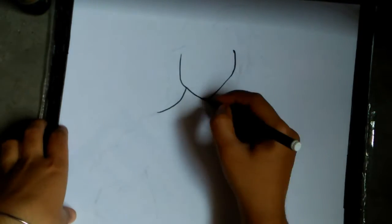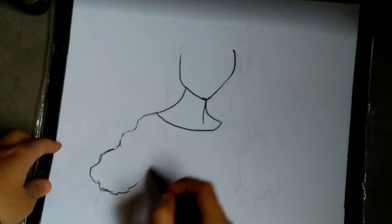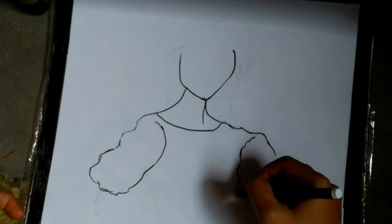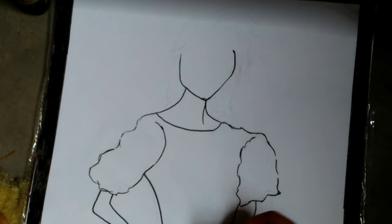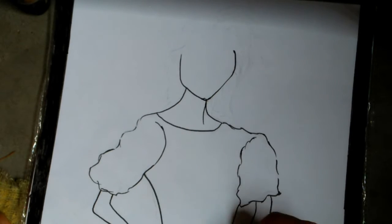Hi guys, welcome to my channel Vanivets. Today we will be watching how to do animal print painting. Here I am drawing one sketch in which we will be doing a white leopard print in her dress. So let's get started.